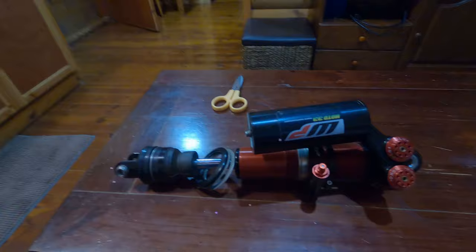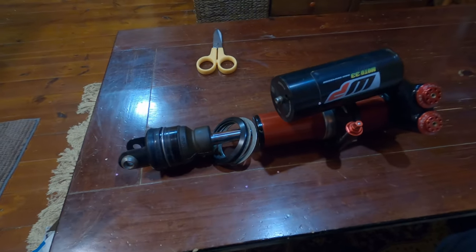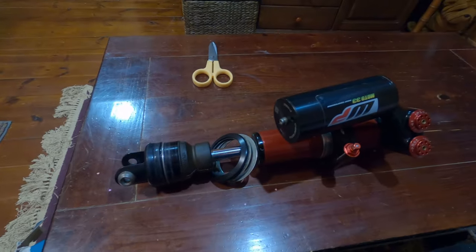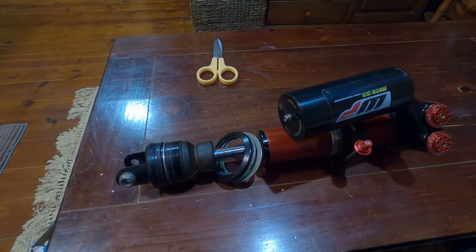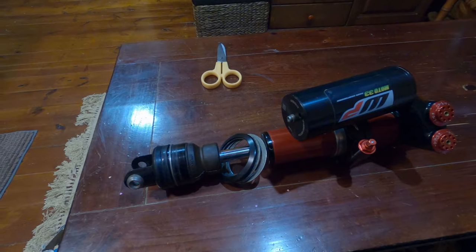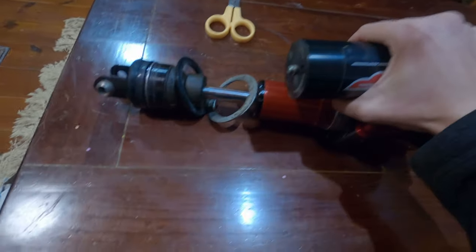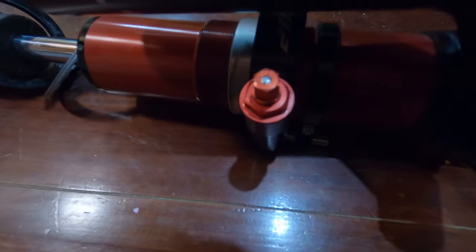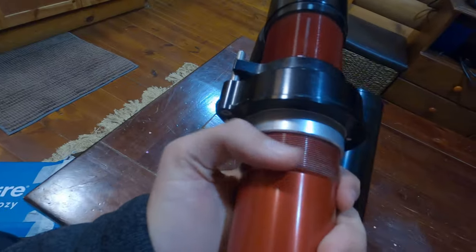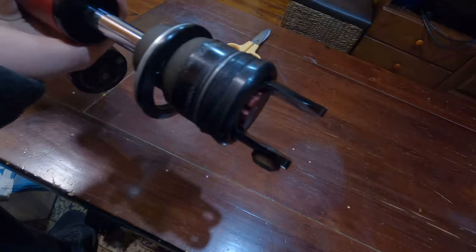Okay, this is it guys — almost there. I'm really excited. I just got WP Trax tracks — yeah, WP Trax shock for my KTM. This is for the 300 EXC, actually any EXC model — the EXC-W model from 2017 to 2021. It's in very good shape, only 10 hours on this one. It is a used one but it looks pretty, pretty good. Of course there's a bit of dust, but only 10 hours — so that's it.